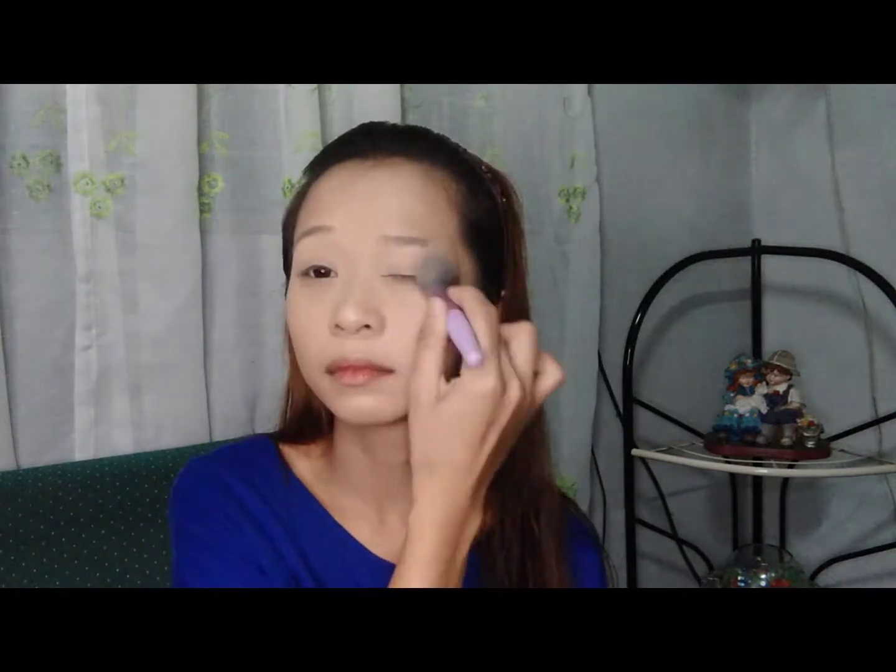Importante i-prime natin ang ating eyelids ng concealer kung sakaling tayo mag-eye shadow. Maglalagay lang ako ng powder sa aking under eye area, and also my T-zone and buong face.